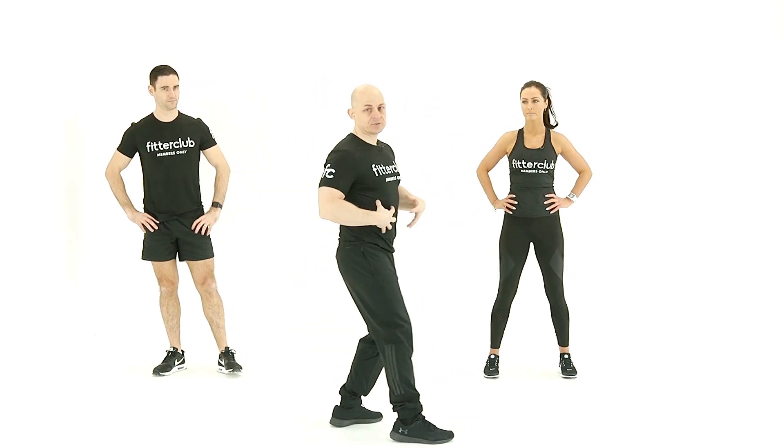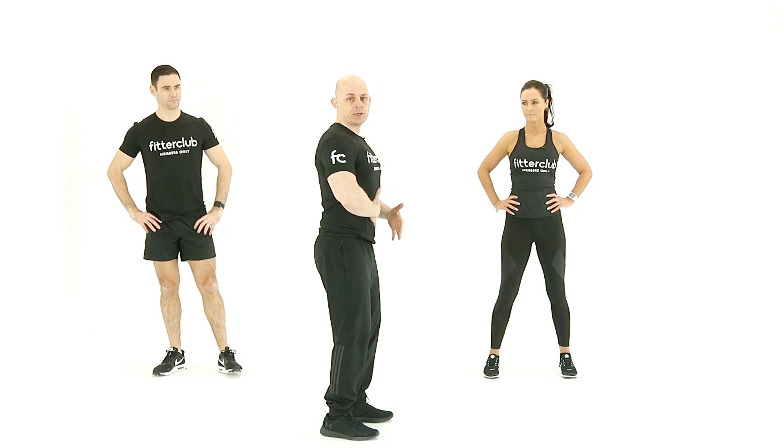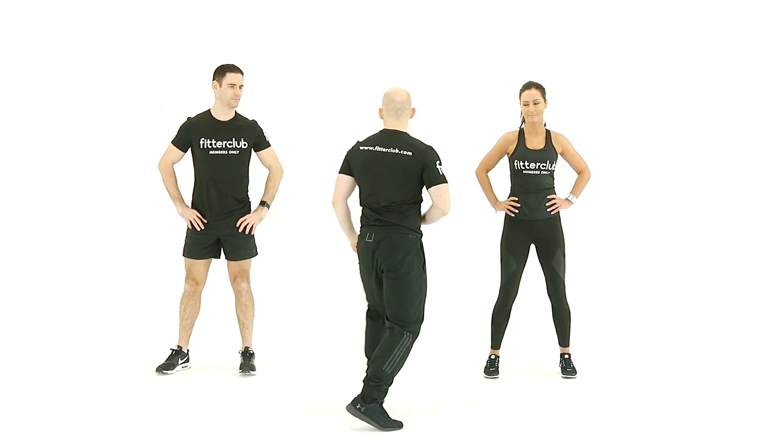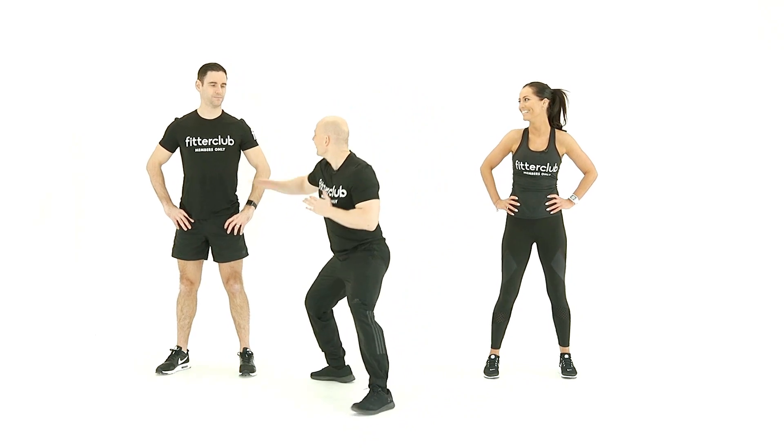When I say engage the core or activate your core, what that means is you're just going to brace yourself. You're going to be mindful of breathing in and drawing in your abs as if you're going to get a karate chop into the abs. You brace yourself, you engage your core.